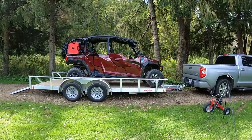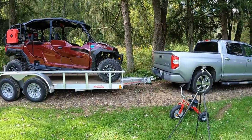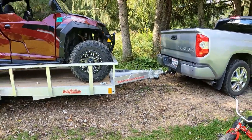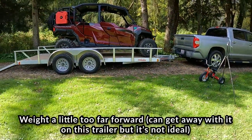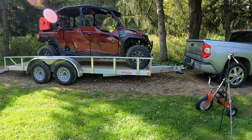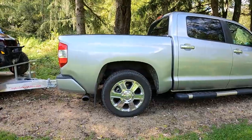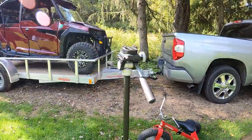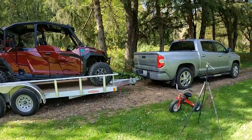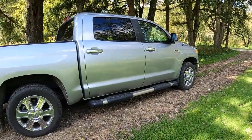Now we've moved our machine as far forward as we can go. This has increased the hitch weight by a fair amount — you can see the trailer is leaning a little bit forward and there's a little more sag in the back of the pickup. Excessive tongue weight pushes down on the rear of the truck and causes the front wheels to lose traction, making it harder to steer.